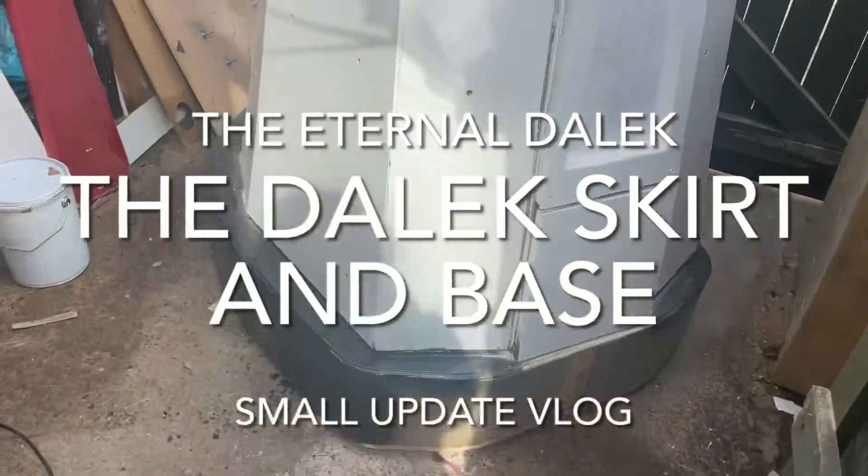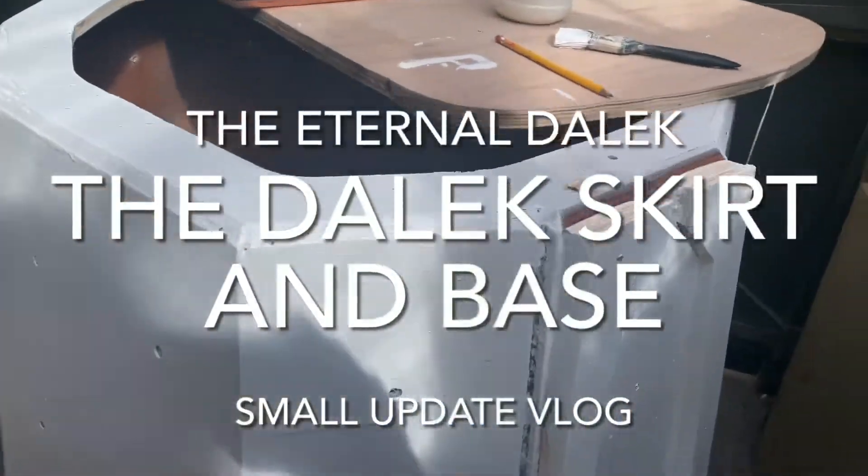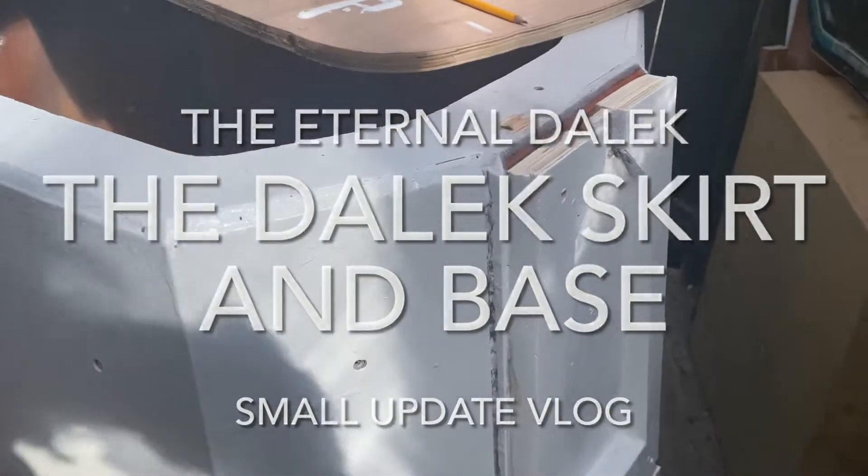Okay, so I'm back. Yes, I've been working, and I'm still working on it today. Just thought I'd give an update.